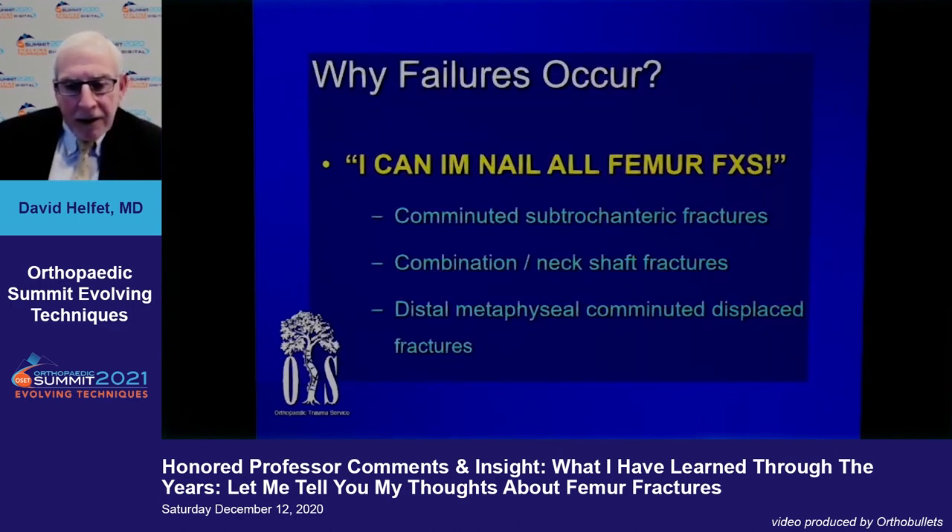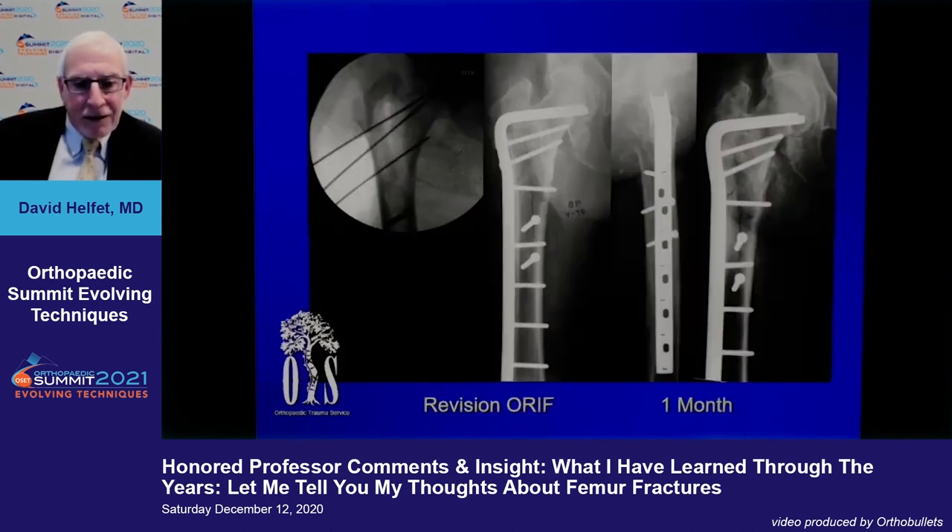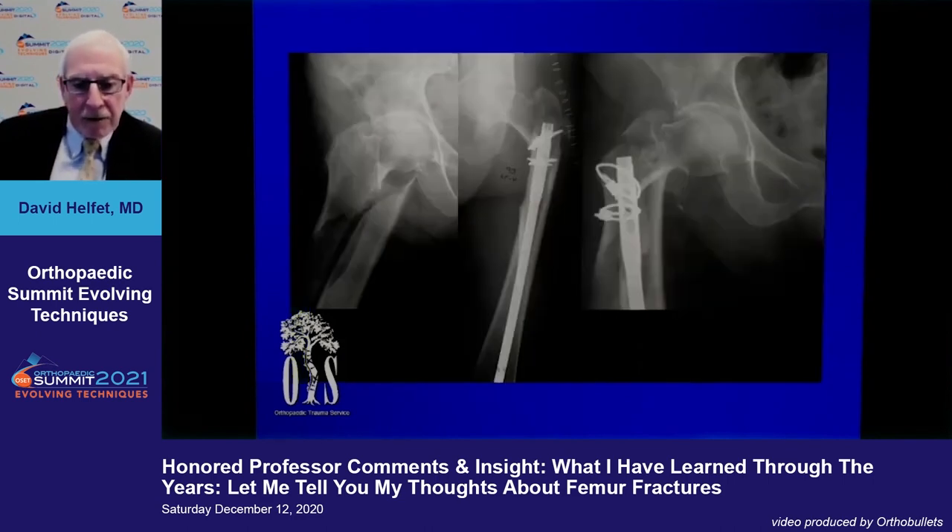We all know surgeons who believe they can put a nail in any femur and consider it a badge of courage. But really comminuted subtrochanteric fractures are a problem, as are combination neck-shaft fractures and very distal comminuted fractures. This surgeon should not have done a nailing — he didn't understand the technique and used the wrong nail. For many complicated subtrochanteric fractures, it's easier to open and plate rather than nail.